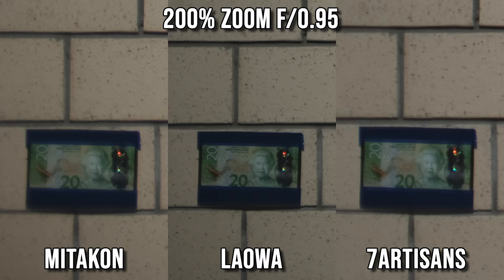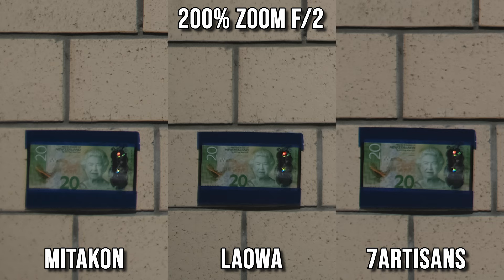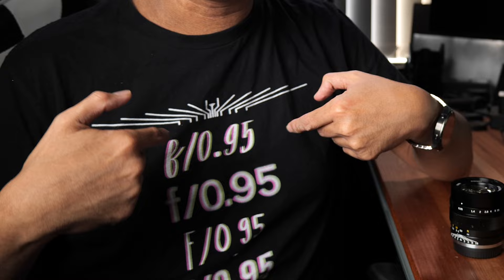Looking at corner sharpness, all three lenses are quite soft at f0.95, but the Lauer is definitely a little bit sharper than the other two — borderline usable even at f0.95. When stopped down to f1.4, the Lauer is now reasonably sharp at the corners, while the other two lenses need to be stopped down to f2 for similar corner sharpness. Overall, if your focus distance is a couple of meters away, the Lauer is the sharpest of these three fast lenses.